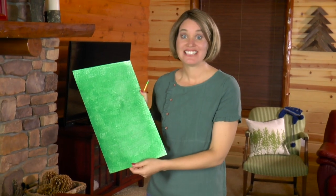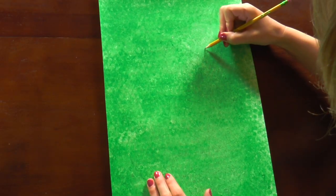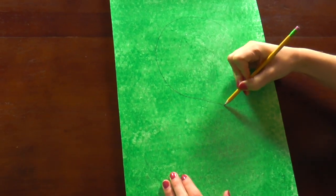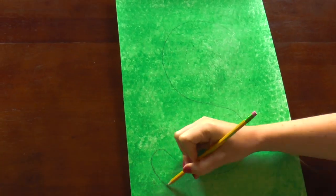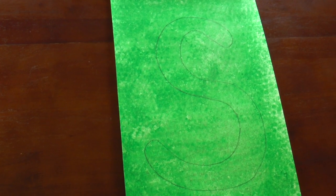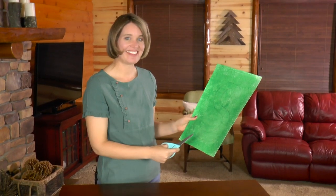Now that it's all dry, let's draw an S on our watercolor paper so that will become the body of our snake. Cut out the S.